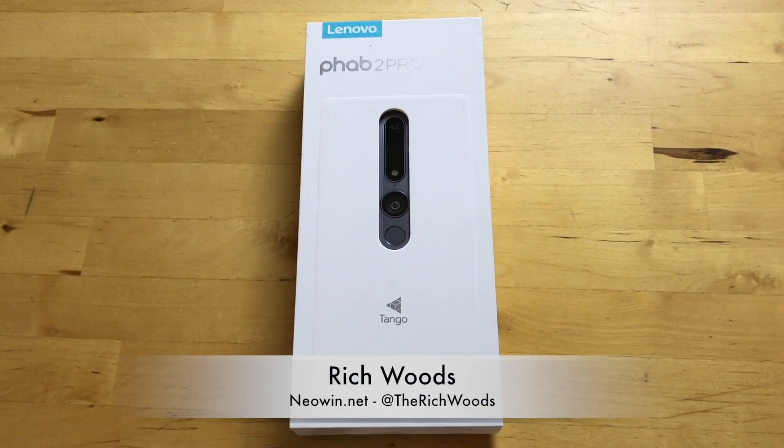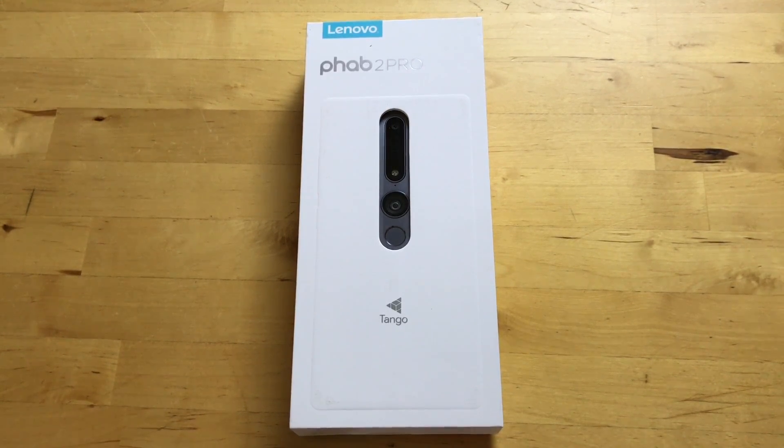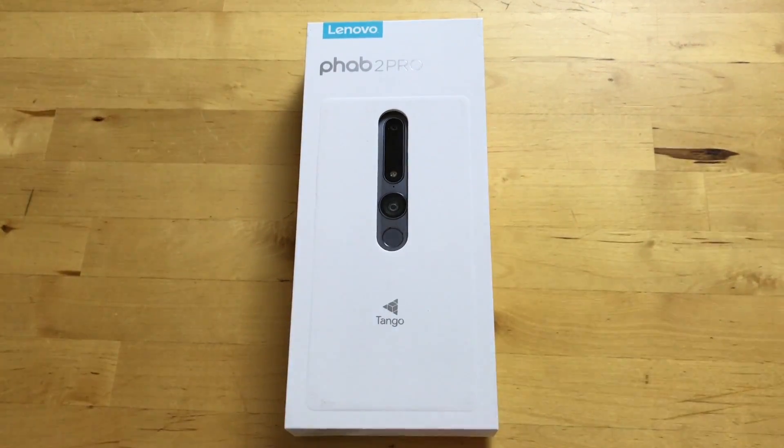Hey guys, I'm Rich from Neowind. Today we're unboxing the Phab 2 Pro by Lenovo. This is the first Project Tango smartphone. It can basically tell its surroundings — spatial mapping, stuff like that — similar to augmented reality stuff like Microsoft's HoloLens, but it's all on a phone, which is pretty cool. This device uses the Qualcomm Snapdragon 652 chipset.